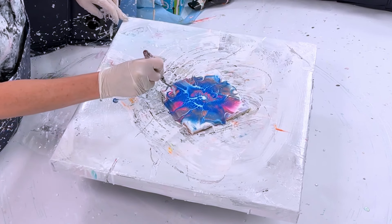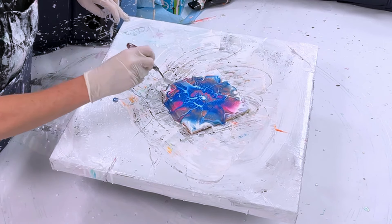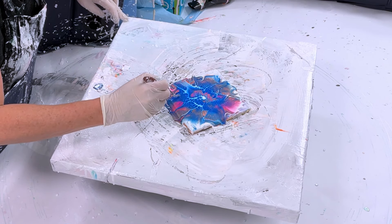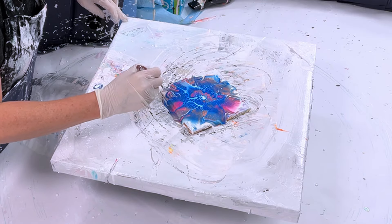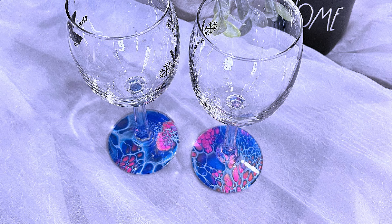Once you get the design or composition you're looking for, you need to get the excess paint off. You can either tilt the tile or spin it out — I'm going to spin it out. Once you're happy with the design after spinning or tilting, you just let it dry and you get an amazing paint skin to create these amazing wine glasses.